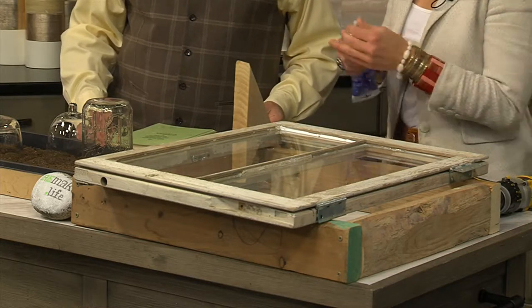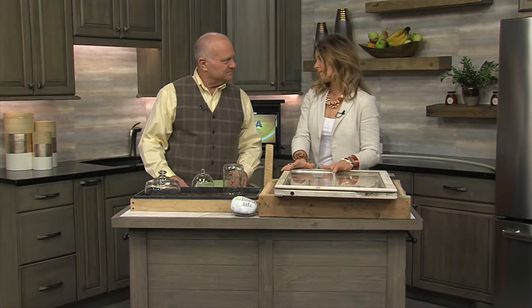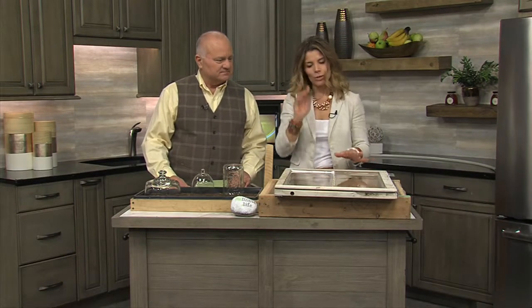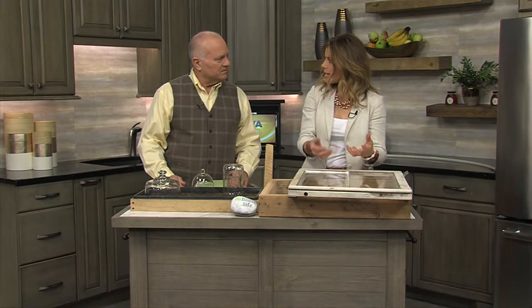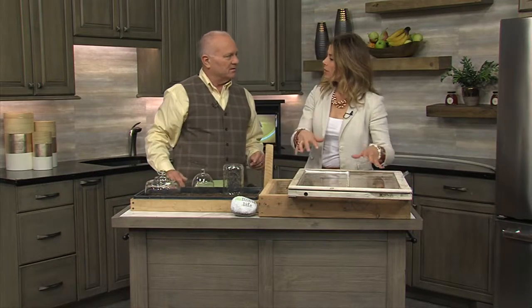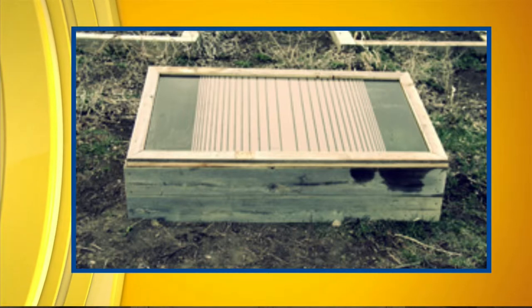If some panes do fall out — or if there's a big hail storm — you can replace them with plexiglass. You don't have to redo everything and get a whole new window; you can just replace individual panes. So get the window cleaned up and all panes secured. If you have raised beds, you can just set the window on top of a raised bed so the sun comes down and warms the soil. Or you can put seedlings you've already started inside to harden them off and get them acclimated to the outdoors.